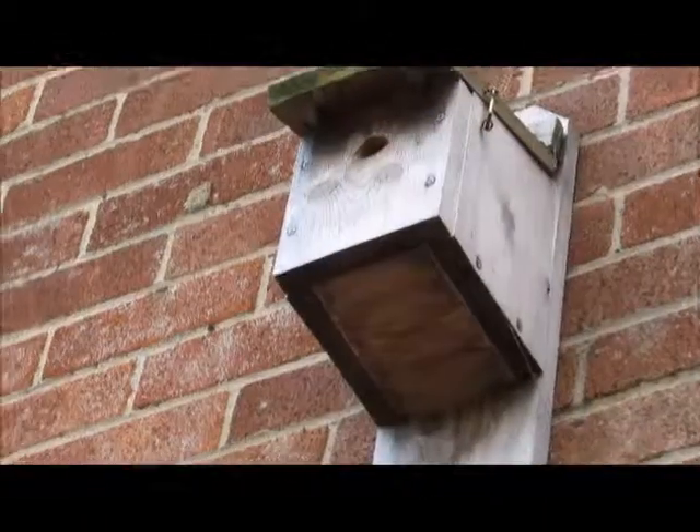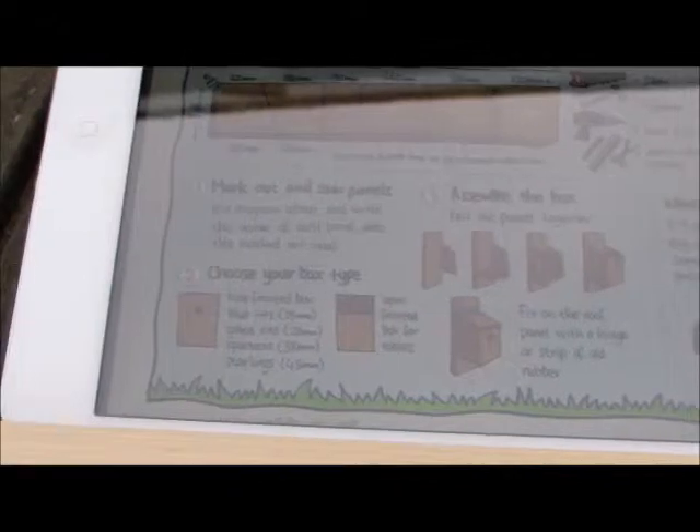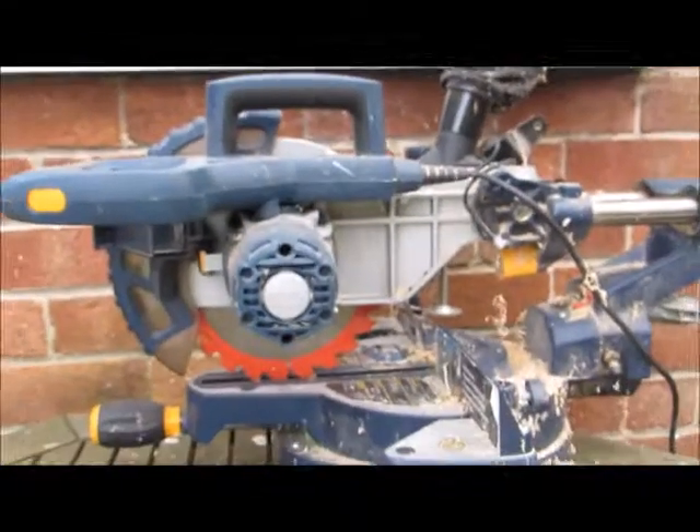So my nest box is now all lined up, and as you can see I've got my side, my other side, my base, and so on. I've used this little template here from the Wildlife Watch on how to make a nest box — I'll link this in the description along with another good site. So now I need to saw it up, so I'll get an adult to help me.